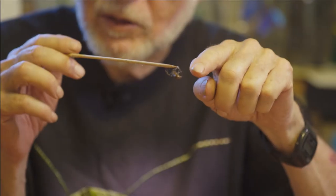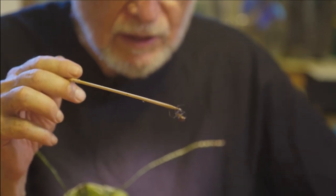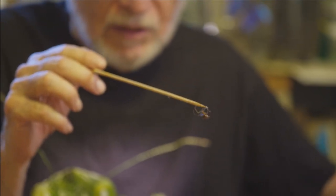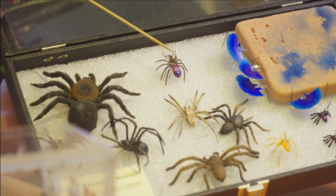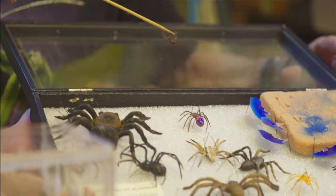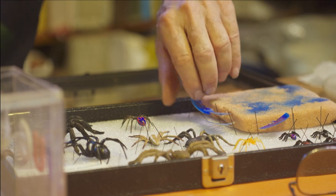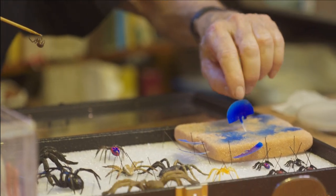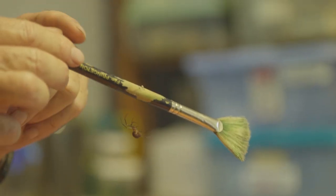This is one of the spiders we used in Spider-Man — this is the one. You can point right to it. This one is what we used as the model to paint the spider, and this is actually what we put the spider on. We held the spiders down using these little clips — we put the spider in, put the clip on, and then painted it. The paint did not hurt the spider.